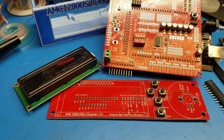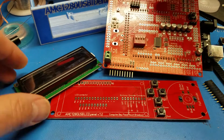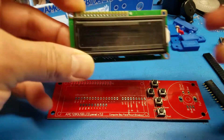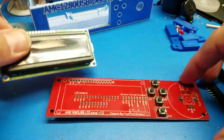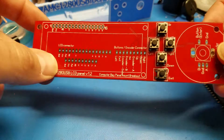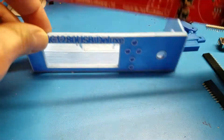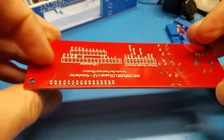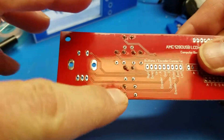Hello, welcome to a small tutorial on soldering of the AMC 1280 USB kit. I'm going to show you quickly a few things about the front panel so you can mount it inside. You just have to make sure that it's the correct orientation — don't solder the buttons on this side, it has to be on the other side.